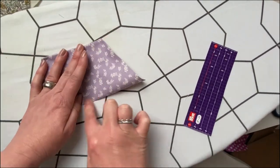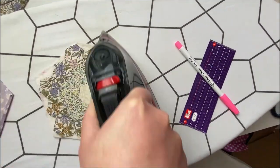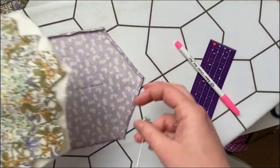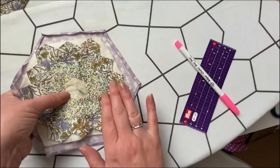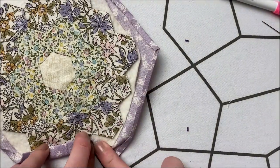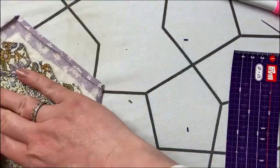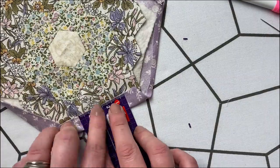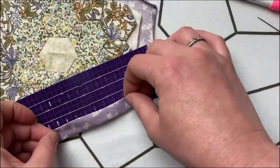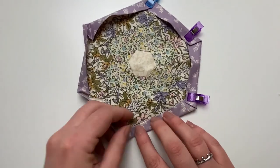Find the centre of the block and mark it with a pen, and do the same with the batting. Pin it in place onto the backing fabric, measuring round the edge and adjusting to make sure it's positioned correctly. Then fold over the sides another one and a half centimetres to cover all the edges of the block and enclose them. Carry on pressing all the way round and hold your edges in place with clips.